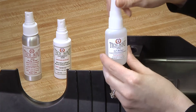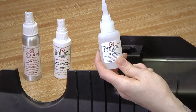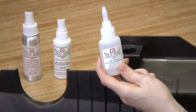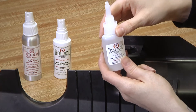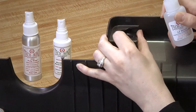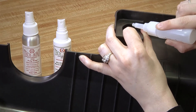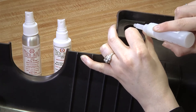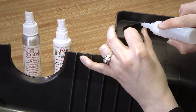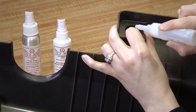Apply a thin layer of our SI Blue, our standard viscosity structural adhesive, to the opposite edge that we just applied our Activator Accelerator. You can use the nozzle as a paintbrush to make sure you're putting an even, thin coat on.